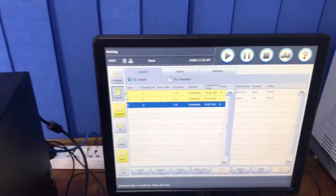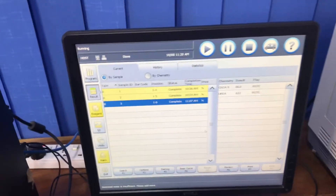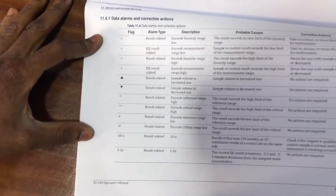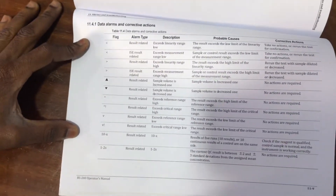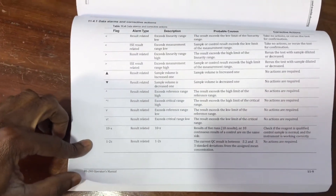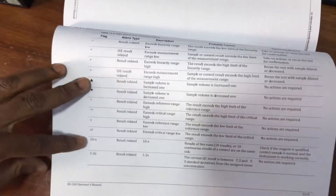The BS 240 has its own manual — this is how it looks. If you open the manual, particularly the last part, there is a sheet that shows the flags and their meanings. I recommend that you read it and become familiar with the various flags and what they mean.